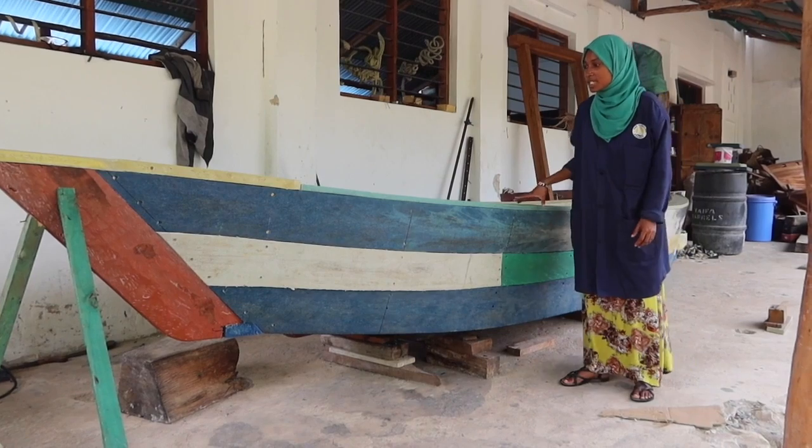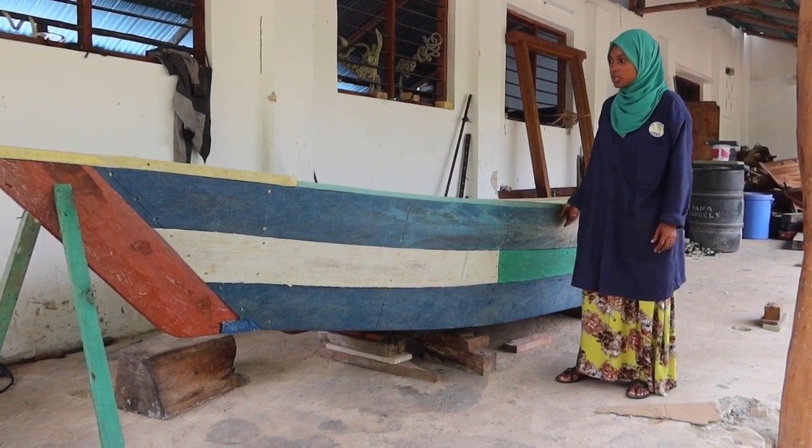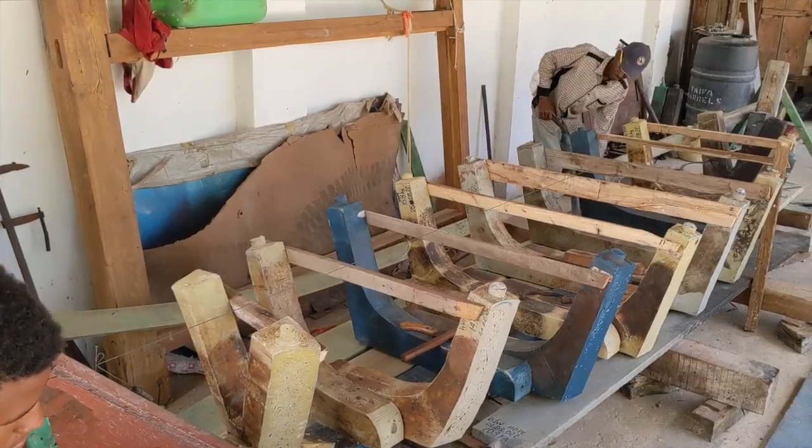Our next step is the face of the boat. We put Kinara to make sure we have the shape of the boat. We put the sheer in the front part and put it in.